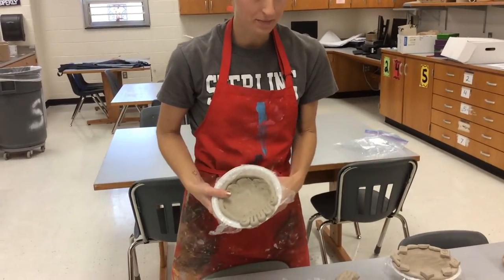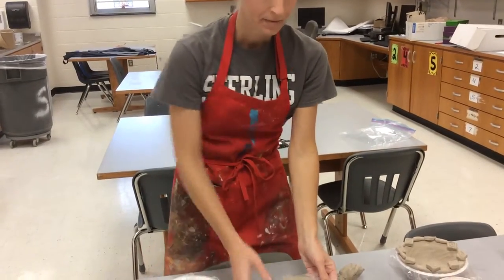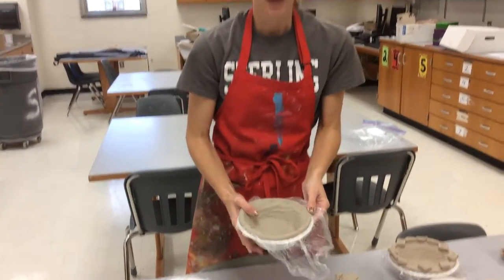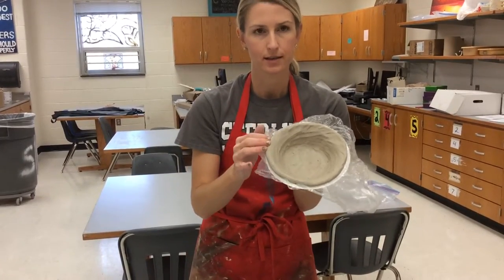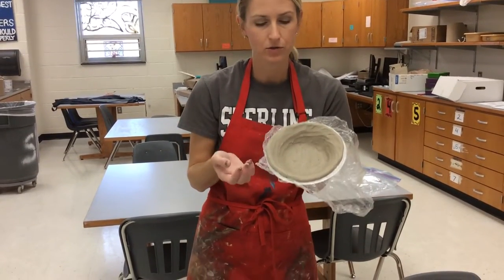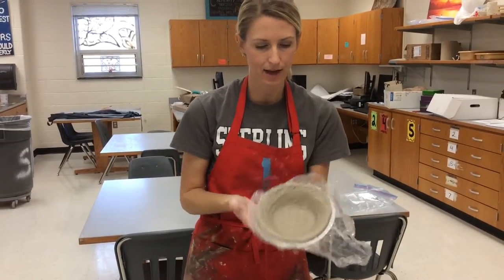I'm going to show you how to do your rim now. You have some different options for your rim. If you run out of time and you're just working slowly, you could leave your bowl just like this. But this is something you should only do if this is the way your bowl looks on the last day using clay.